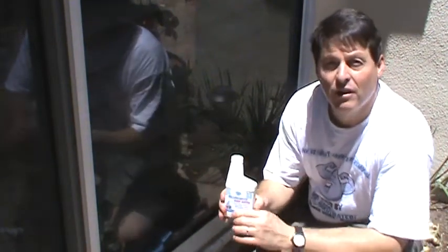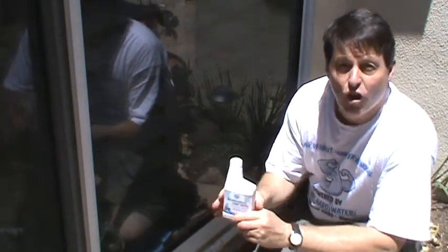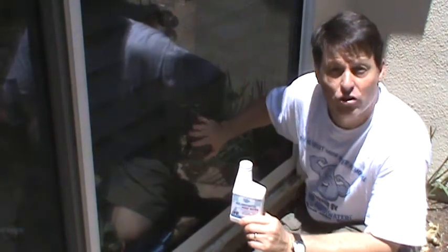So in a nutshell, that's how you apply the Mr. Hardwater protective sealant to large panes of glass such as these sliders, large windows, residential windows, and commercial windows.